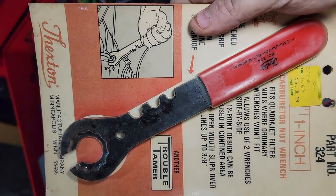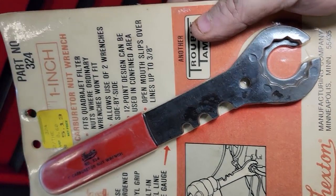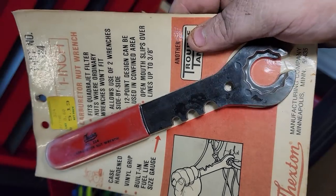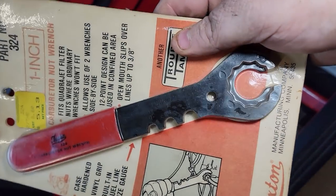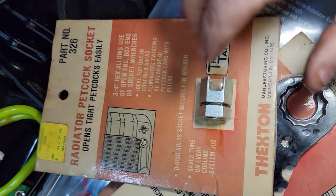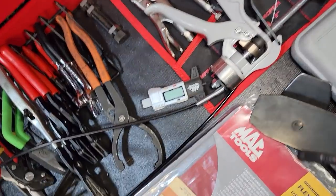Then there's this wrench right here — it's for Quadrajet filter nuts. If you've worked on Quadrajets, you know what I mean. I never had that wrench before and boy, if you do have a Quadrajet, this makes it super easy. I remember working on those Quadrajet carburetors — not as relevant anymore, but definitely a nice wrench to have. Also picked up a Thexton petcock socket — always got some neat stuff — and a short flywheel turner.